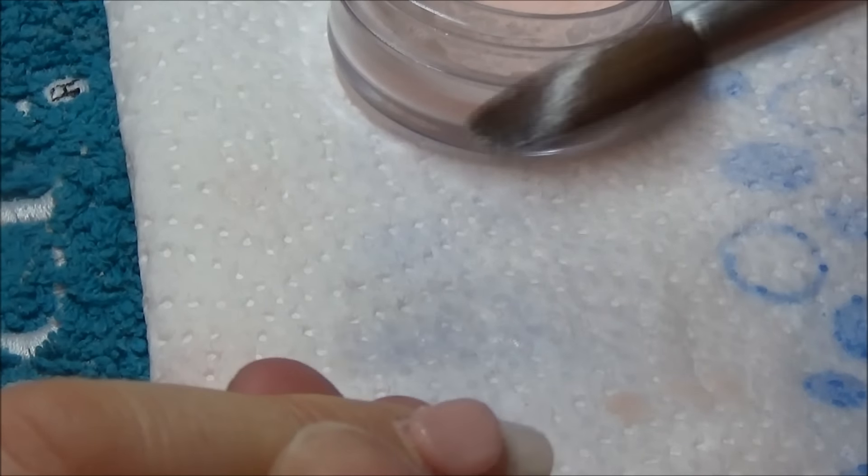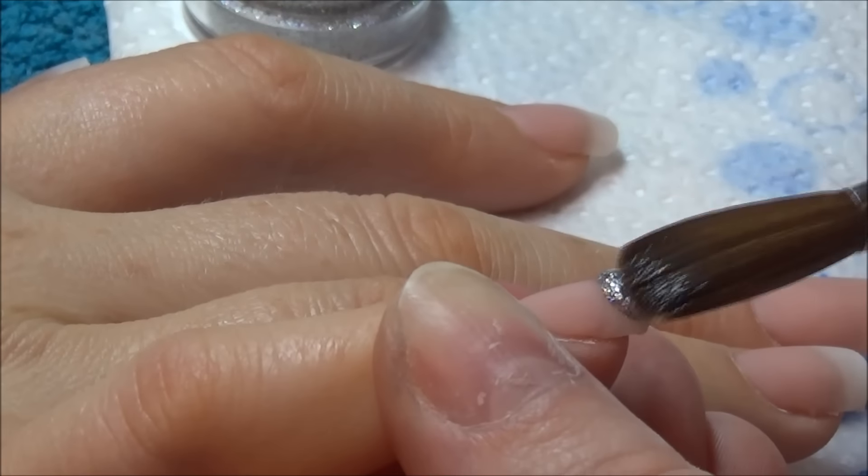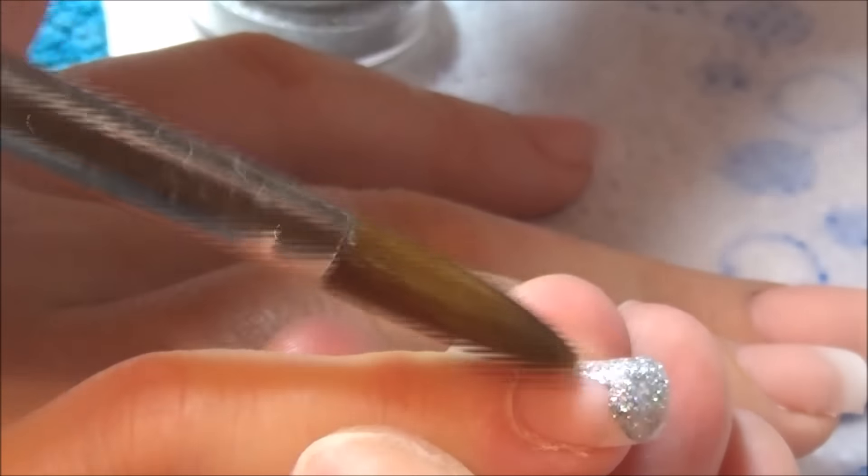I'm just building up that strength because they don't need encapsulating with clear. Obviously the ones that I'm going to put glitter on I will encapsulate in clear, but the middle one doesn't need it. On the pinky finger, these are actual glitters that you can burnish into gel.